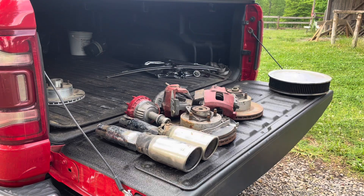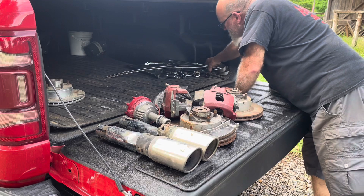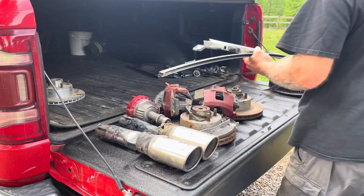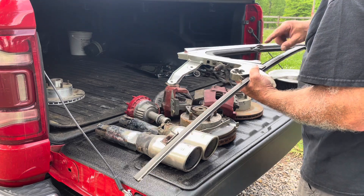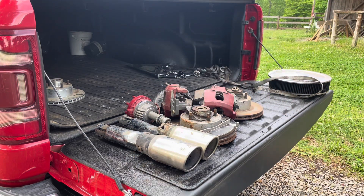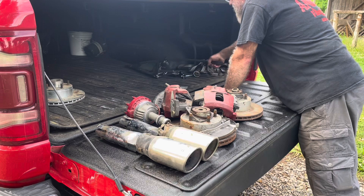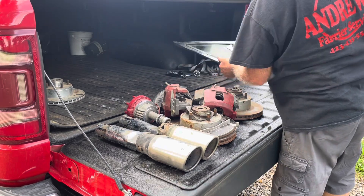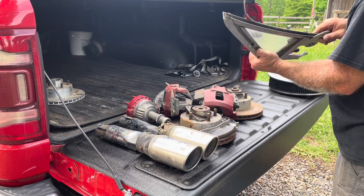Got one with broke glass — doesn't have the glass in it — and two vent glasses. That's the right one, here's the left — the glass is out of both right and left on this one. But the chrome and stuff looks good. Here's the driver's side — it's got good glass and everything in it.